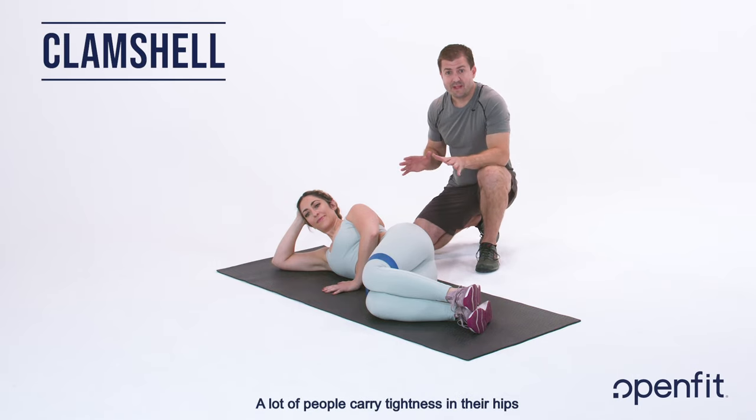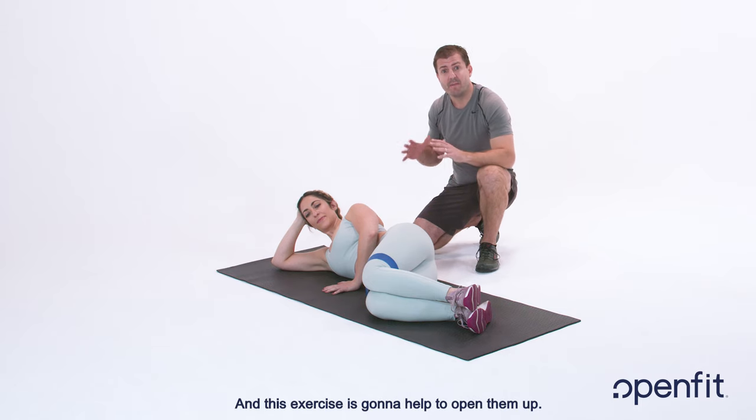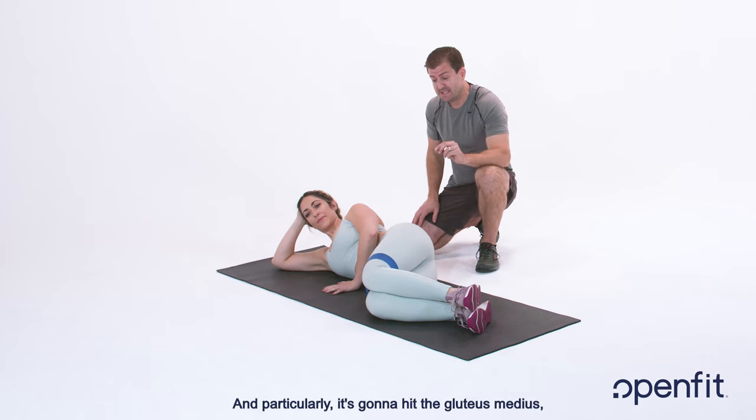Today we're going to show you the clam shell. A lot of people carry tightness in their hips from sitting all day and from poor posture, and this exercise is going to help to open them up. Particularly, it's going to hit the gluteus medius, which a lot of people miss in their workouts.